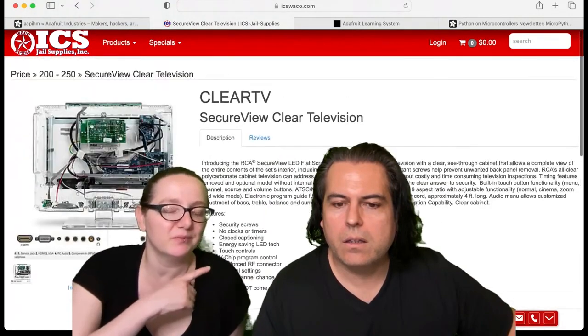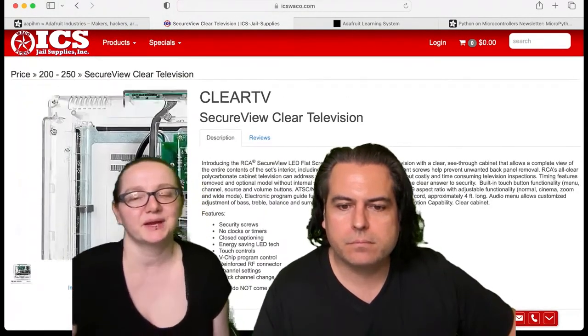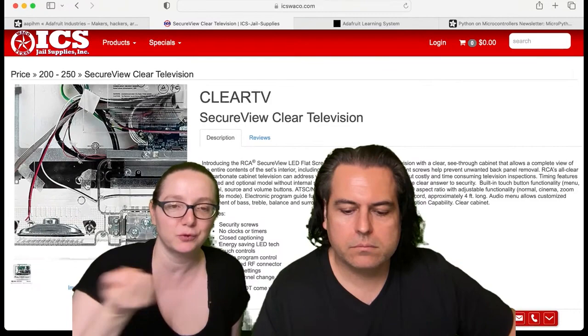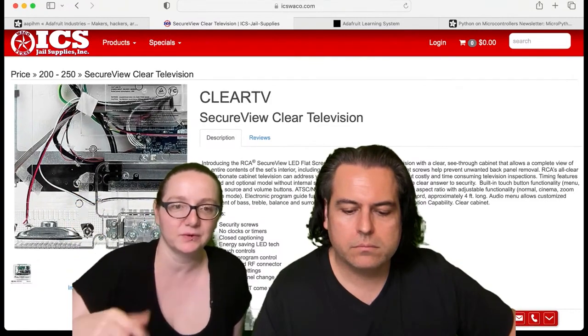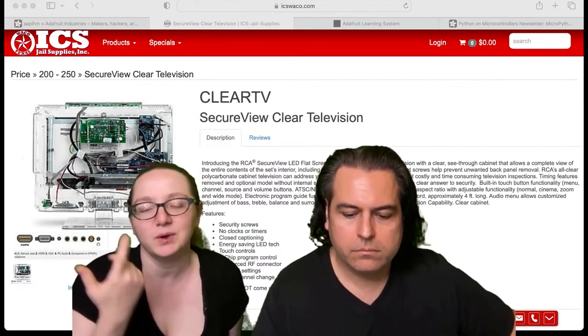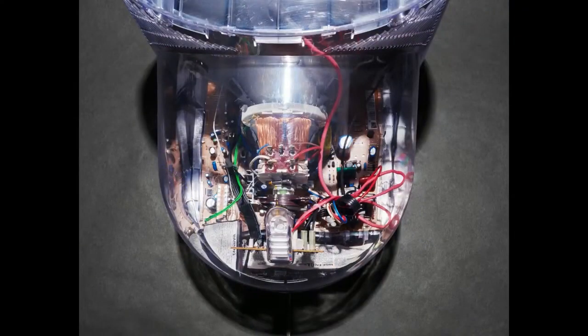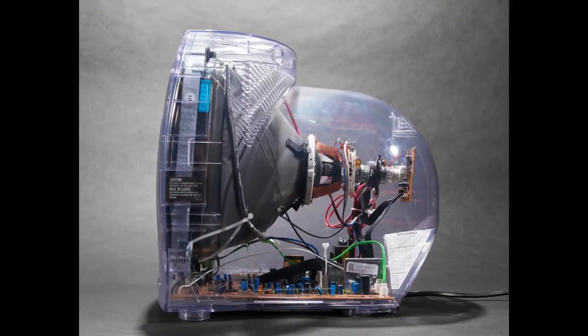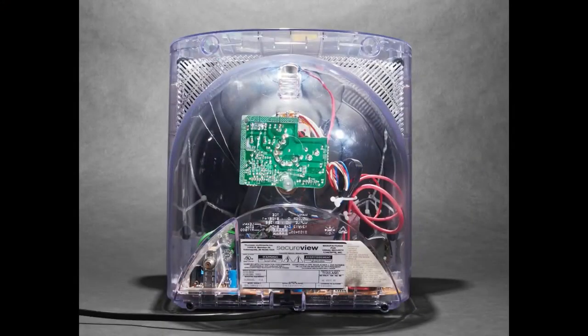We had a weird device that had RF output but no NTSC or PAL — it was just expected to connect via antenna and pass through. So you could hook your Nintendo into it when you didn't have a modulator. This TV has an RF input, which is great. They're really beautiful but the sad part is they're made for prisons. You can pick up the older ones that just have RF on eBay or at auctions, and the more modern ones you can get from jailsupply.com. That's this week's retro tech.